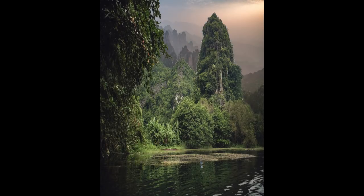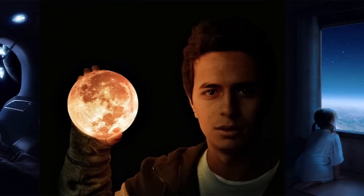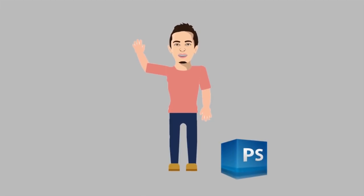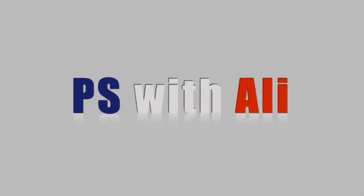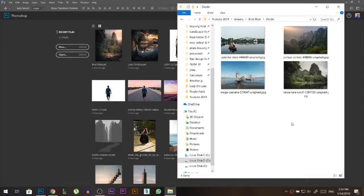Today I'm gonna show you how to make several photos together and then give them a very beautiful color grading. My name is Ali, and in today's edit we're gonna try to combine these four photos together to create something really beautiful.